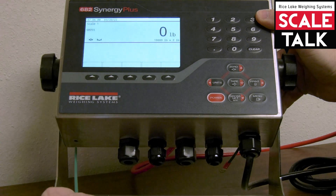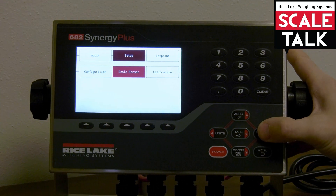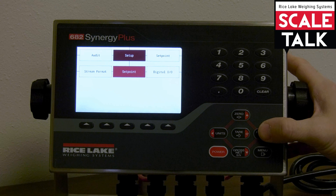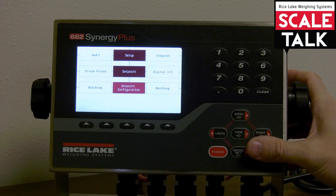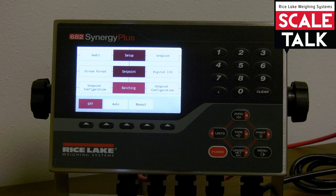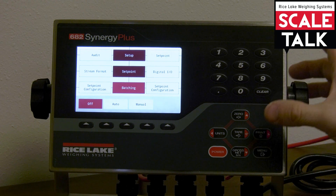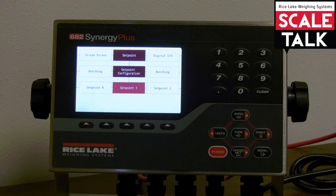We'll begin by pressing our configuration switch on the bottom of the unit to get into the menu. From configuration I'm going to go to the right until I find set point, and when I navigate down into this particular menu I'm going to start by seeing two different parameters here: batching and set point configuration. Underneath batching, this is what we would typically refer to as our global batching parameter. By default this is turned off, but I can set it up in an automatic or manual restart configuration here.